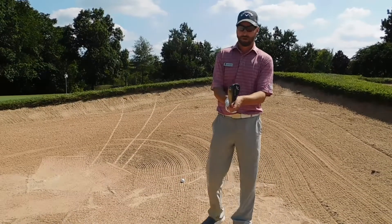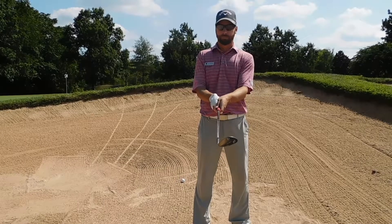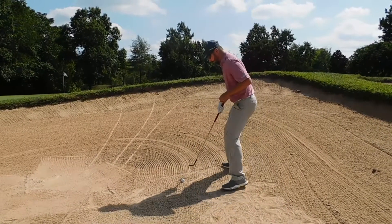We're going to start with our grip — standard grip here with a square face. We're going to open the club, then grip it. Very important: nice open club face there. Second thing, we're going to get a nice firm base with our feet.